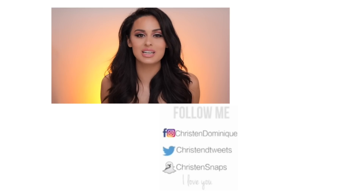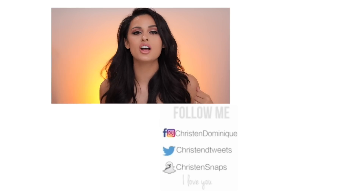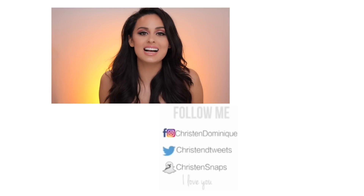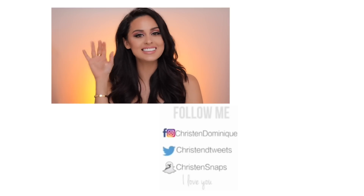Thank you guys for watching! I hope you enjoyed this video — go ahead and thumbs it up if you liked it. I have some other videos over there for you to watch. I love you guys so much — until the next video, bye dollies!